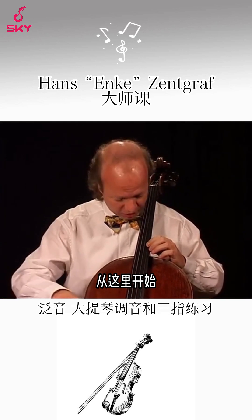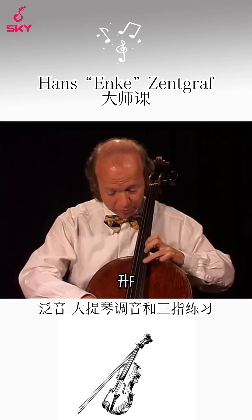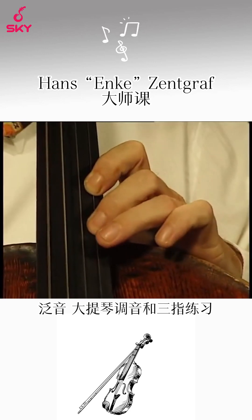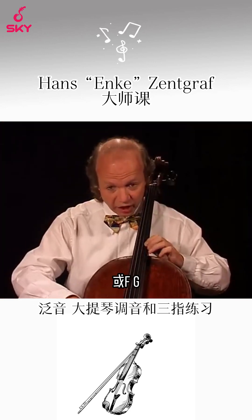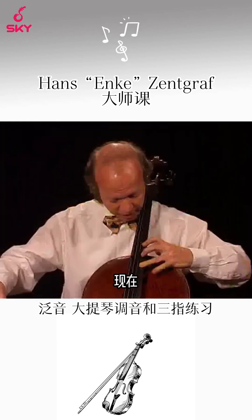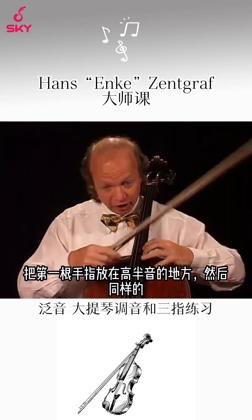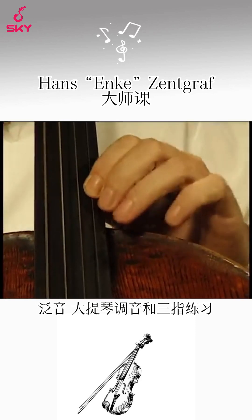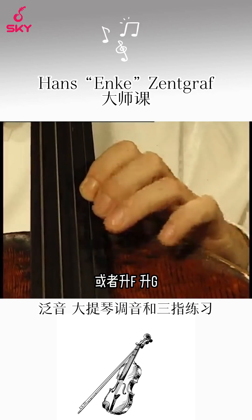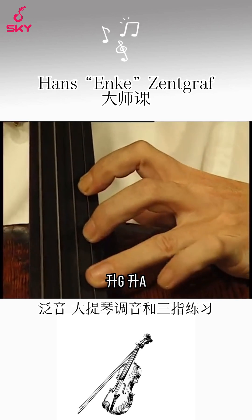And from here on it goes F, F-sharp, G-sharp — or F, G, A. Now we put the first finger half step higher and start on F-sharp. Do the same thing: F-sharp, G, A — or F-sharp, G-sharp, A — or F-sharp, G-sharp, A-sharp.